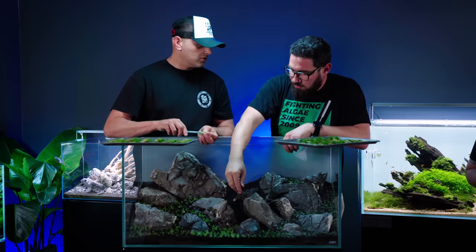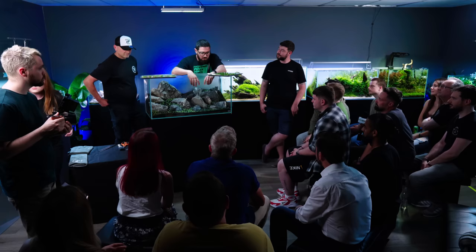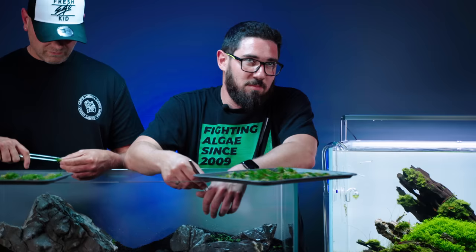This is Mark Dorr, Dorr Escapes on Instagram. If this was your tank at home, what filtration would you put on it and what size filter for this tank? When we had 90P tanks in the showroom, we always ran them with Eheim 600s — back then it was the Professional 3 2075, now it's the 2275.